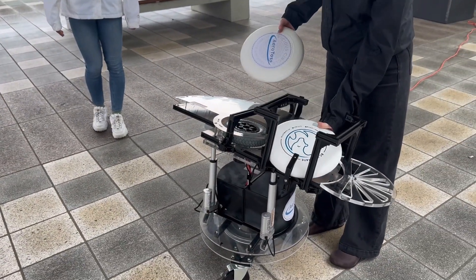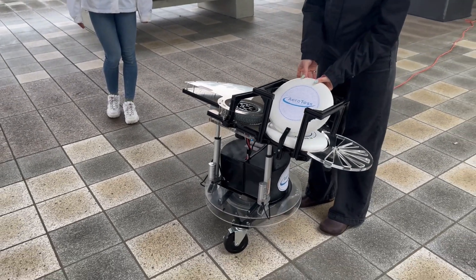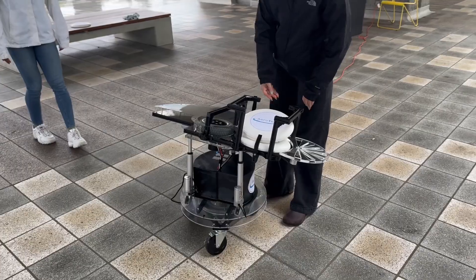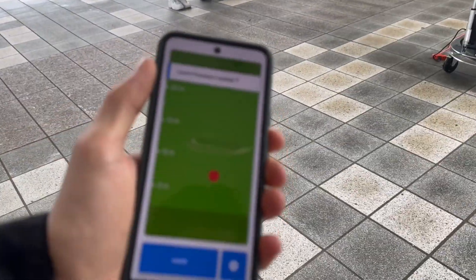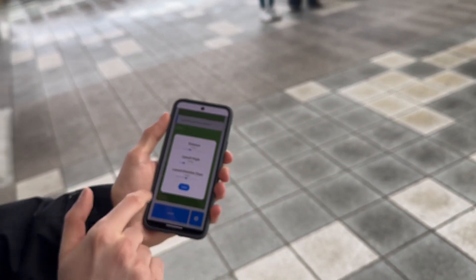Load up to two disks at a time, as shown here. To utilize Frisbee player detection, simply press on the red indicator and press the launch button.